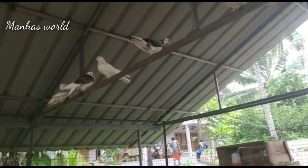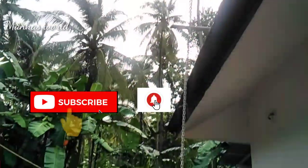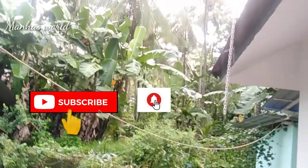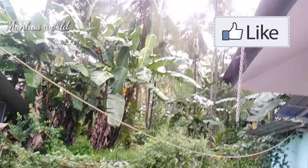Hi all, Asalaam alaikum. I am very happy to have a kitchen in Madrasa, so I am ready for breakfast.